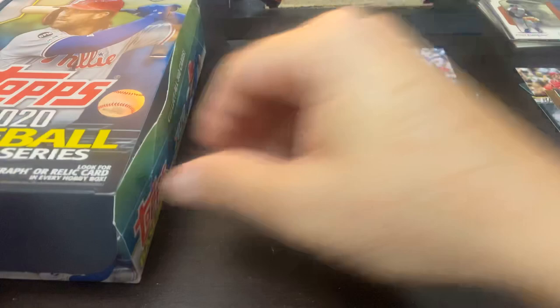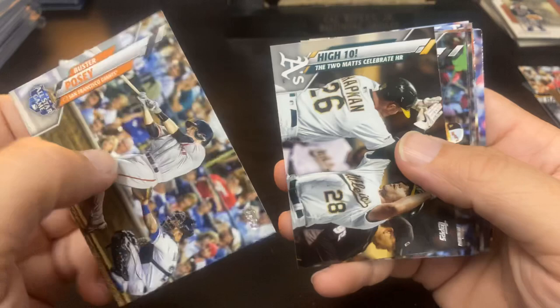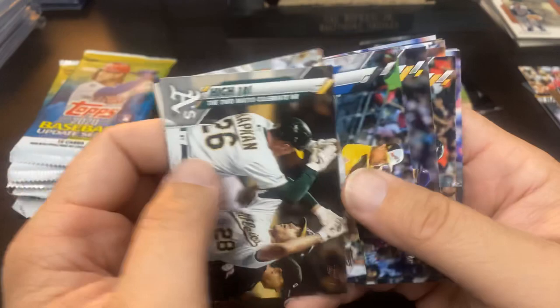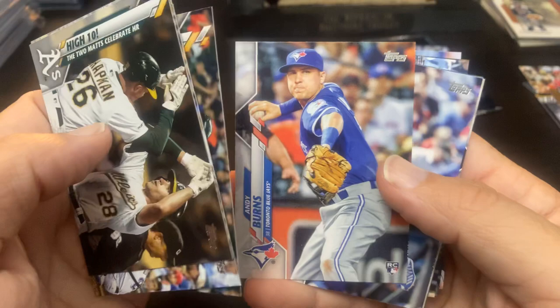But we've got our auto, so we're going to go ahead and finish this off. Tino Martinez on the back. Buster Posey All-Star Game. Matt Chapman. Matt Olsen. Giancarlo Stanton 2016. Brett Anderson. Sean Murphy rookie debut. Andy Byrne's rookie card. Eduardo Nunez. Griffey Jr. '94 Home Run Derby Champ.